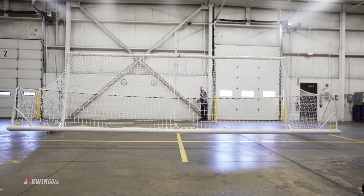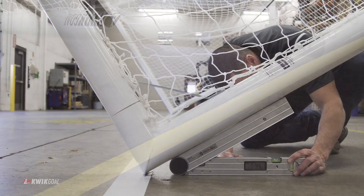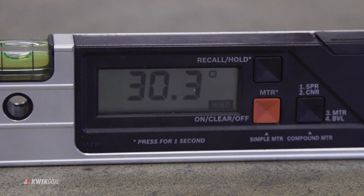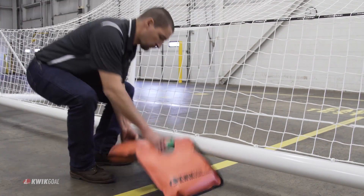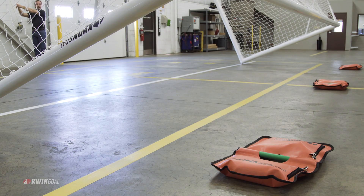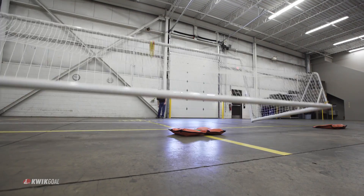The balanced goal test is used to confirm a goal meets a minimum level of safety from both the upright and the face-down positions. Minimizing the height from which the crossbar free falls minimizes the impact force of the overturning goal.